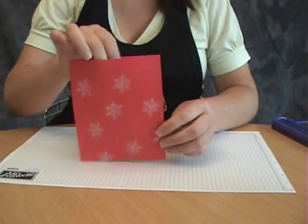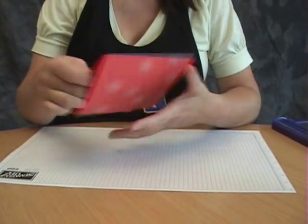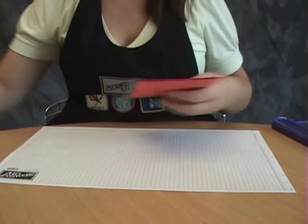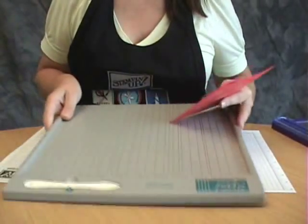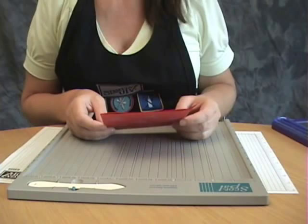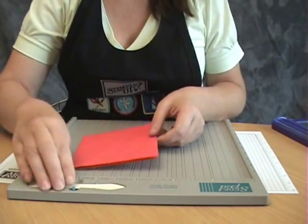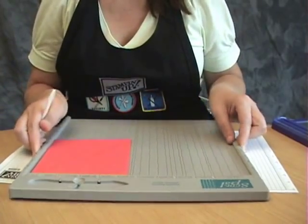So there you have it — you have one end that's been cut and opened, and the other ends are still all intact. Now if you have a score pal, it works really great for this. If not, just get a metal edge ruler and make your marks where you want your score lines, and use your score blade to make those.